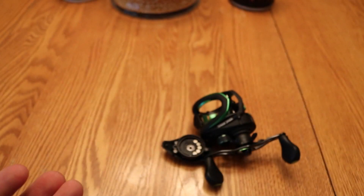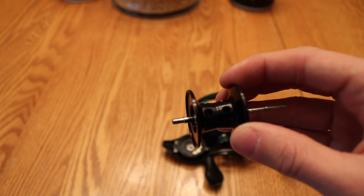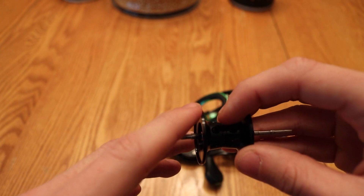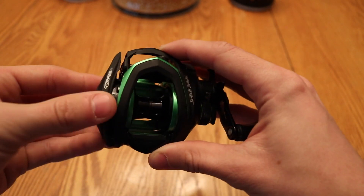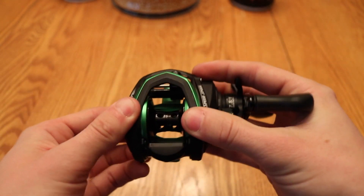And if you needed to get your spool out, you can do that. It is, I believe, an aluminum spool, and it's got a U-shaped design — a little bit wider towards the sides and then it dips down in the middle, so it holds a little bit more line. To put it back, just set it in, put the braking system back on, slide the clip back, and it locks right back into place.